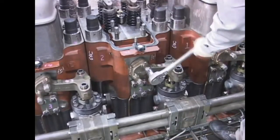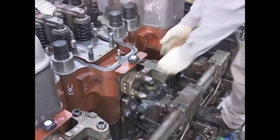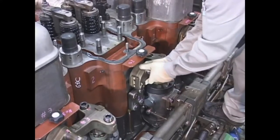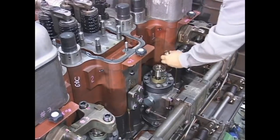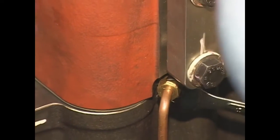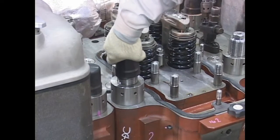Remove the high-pressure fuel oil block. Remove the cylinder head lubricating oil leak pipe. Remove the cylinder head bolt caps.